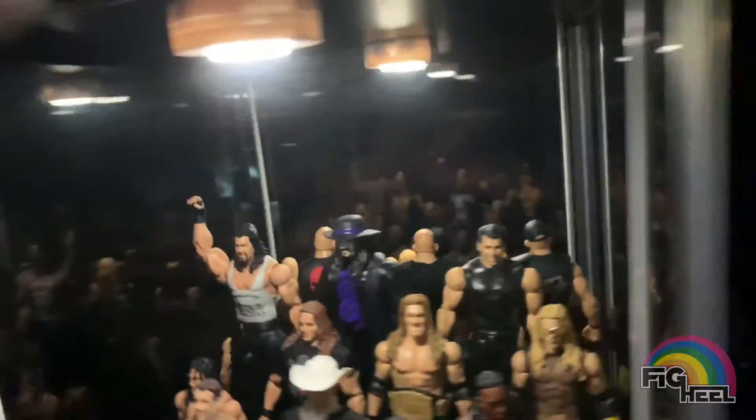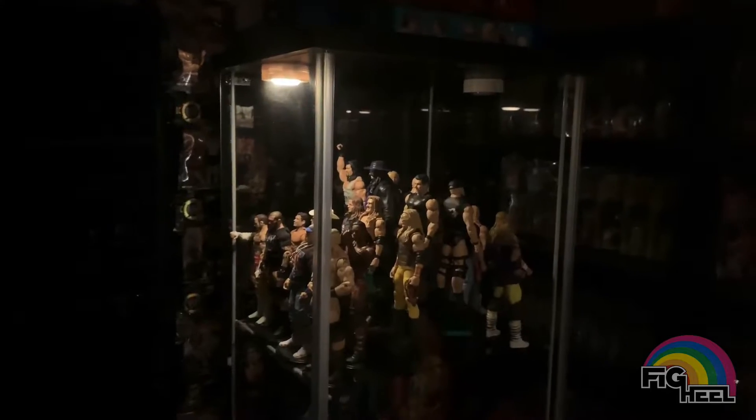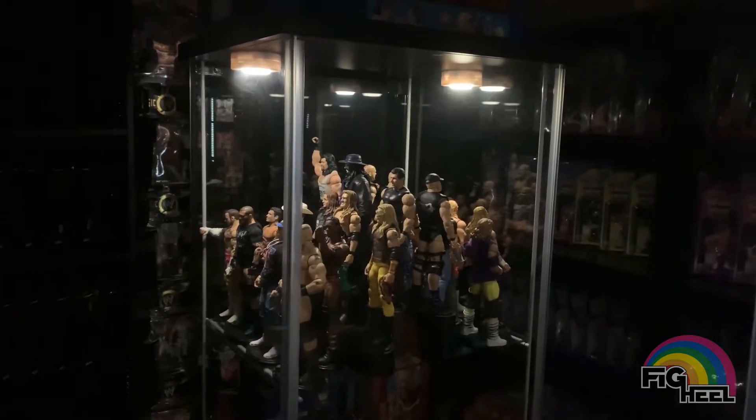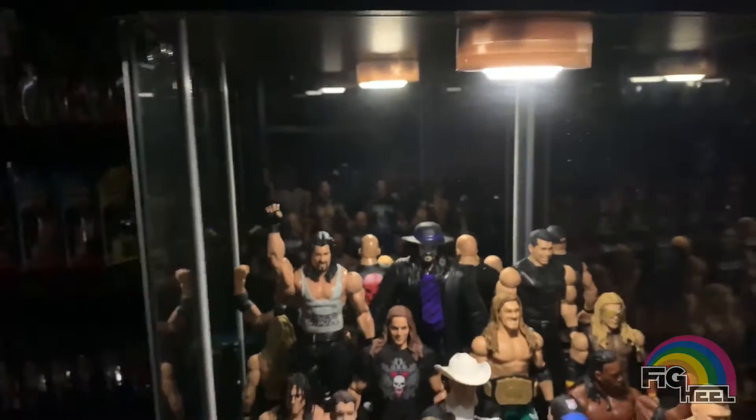So now it's dark in here — look at that. Can't see anything without them. That's how much light the puck lights add. It's pretty cool. Let's turn the room lights back on.